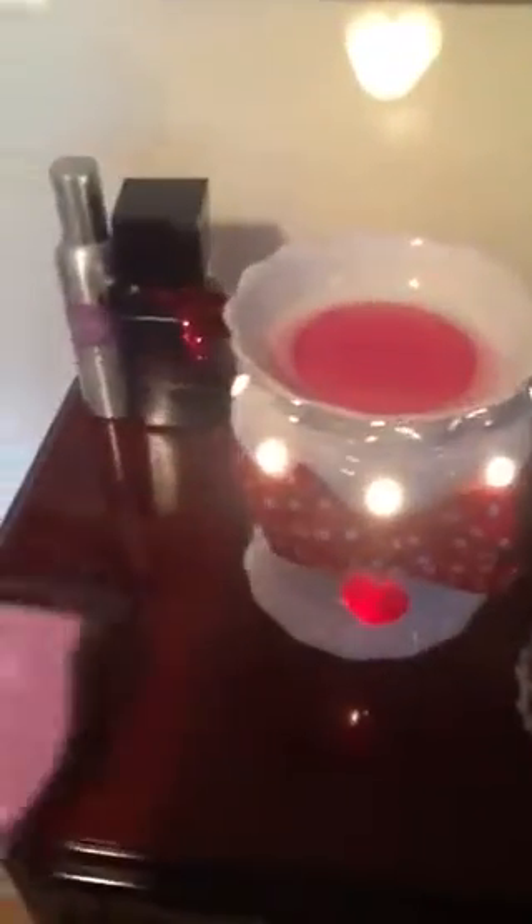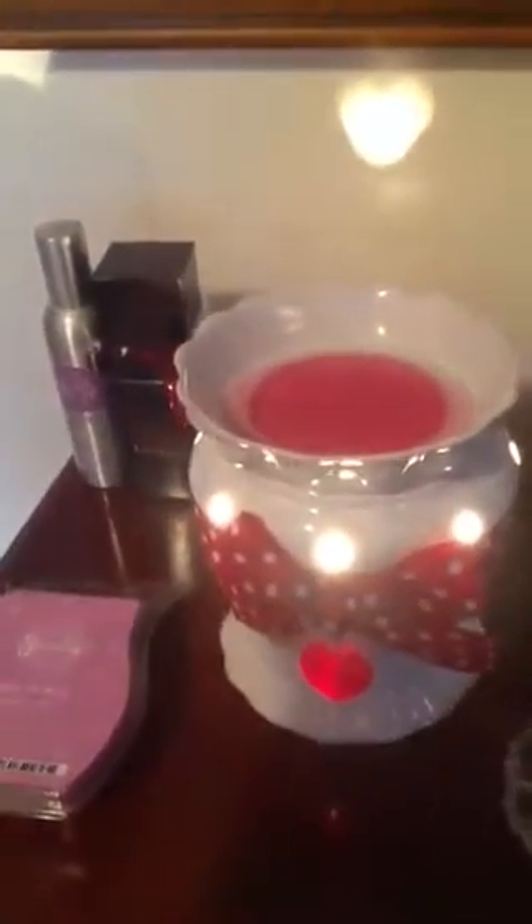I put two cubes of Happy-Go-Lucky in and it smells really delicious — so sweet. I guess two cubes is better for the throw. I have Happy-Go-Lucky in and I don't know the exact scent description, but this is the cute Valentine Warmer.